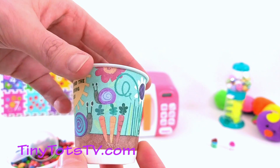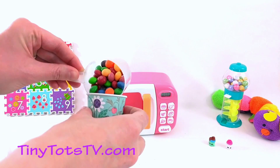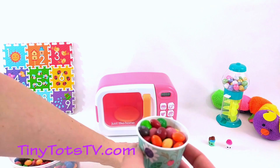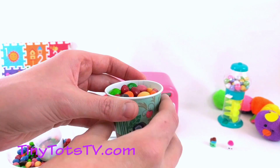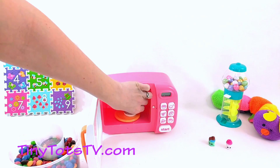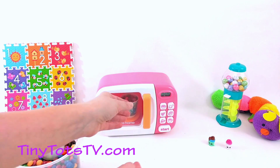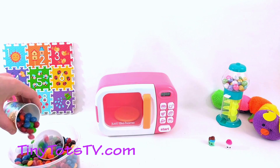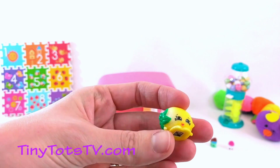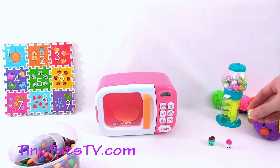This cup is next — it's gonna go in the microwave. First, we need a scoop of Skittles. Oh, too full! They're spilling! There we go. Oh, another one spilled! Okay, let's carefully put the cup in the microwave. We'll start it and see what toy we get. Let's look inside — it's a yellow Shopkin! So cute! Come over here with your other friends!